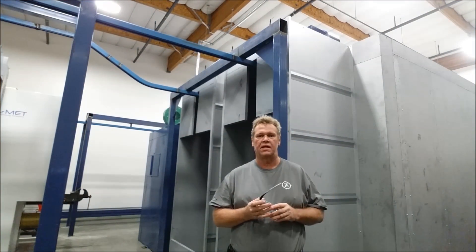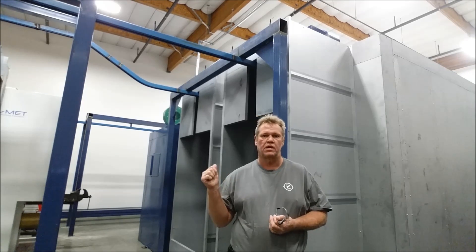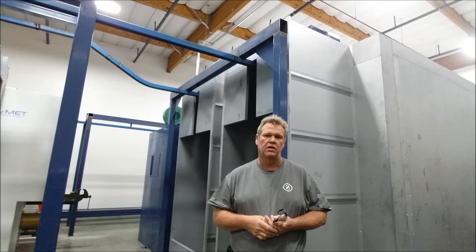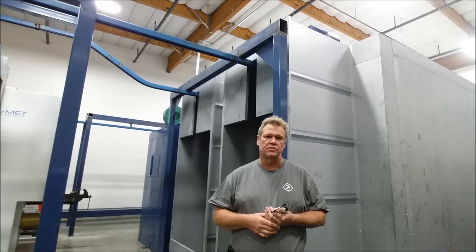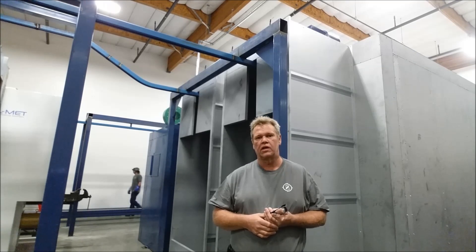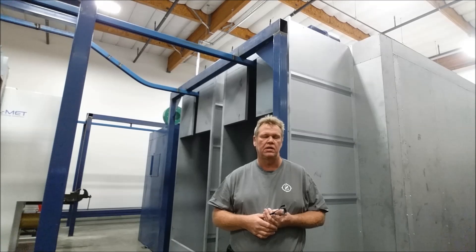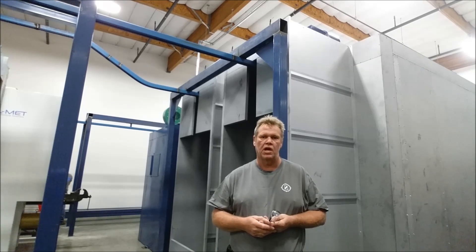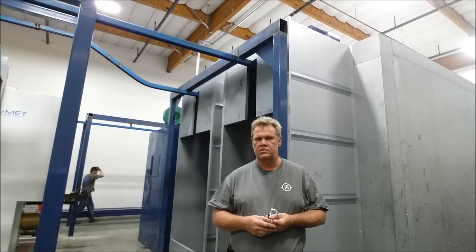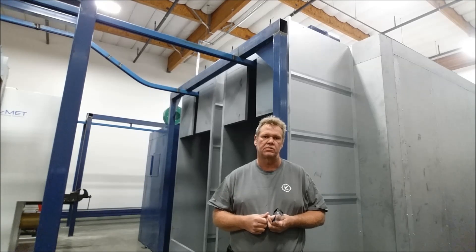Hey guys, welcome to Bar-Z. My name is Stan and today we're going to do some stop-action and find out what this oven behind me is all about — this conveyorized oven with two heat zones. People think an oven is just a box with a heater on it, but there's a little more to it than that. We're going to give you a top-down time-lapse and show how to distribute heat properly, create two different temperature zones, and protect the customer's concrete from drying out.